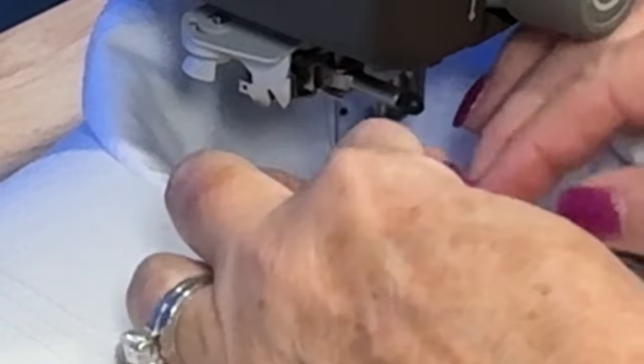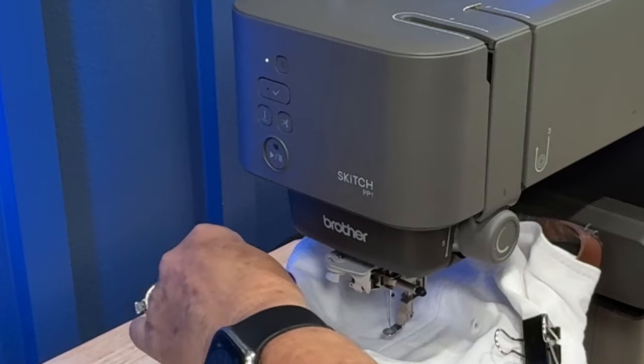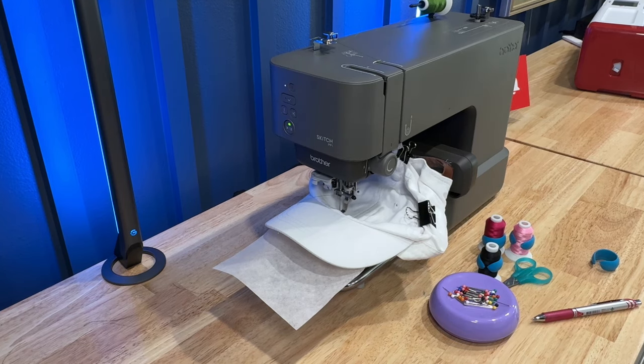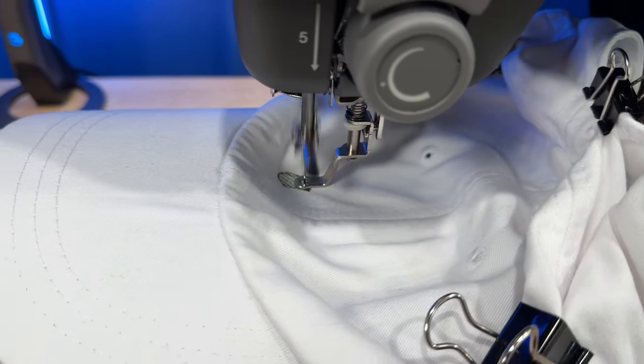Once the autothreading was complete, I tucked the thread into the hole of the foot and then pressed the start button. From there you're kind of on autopilot, just changing the thread out when prompted by the machine.